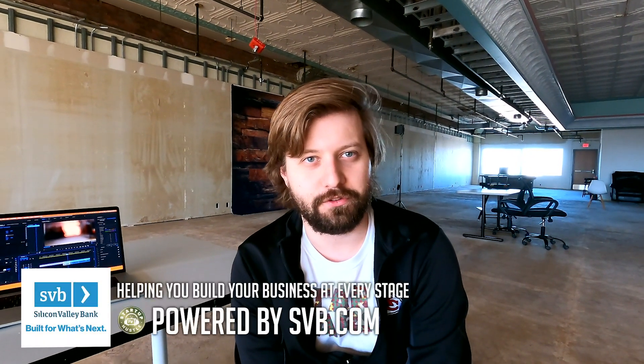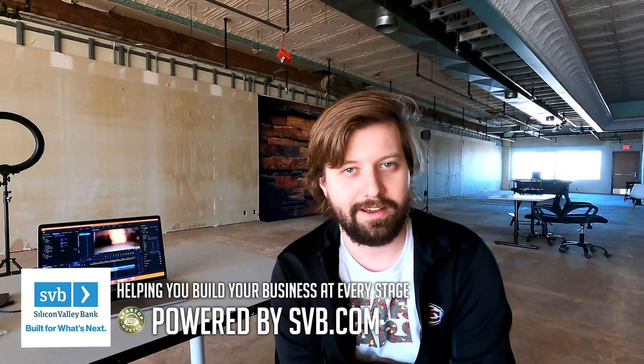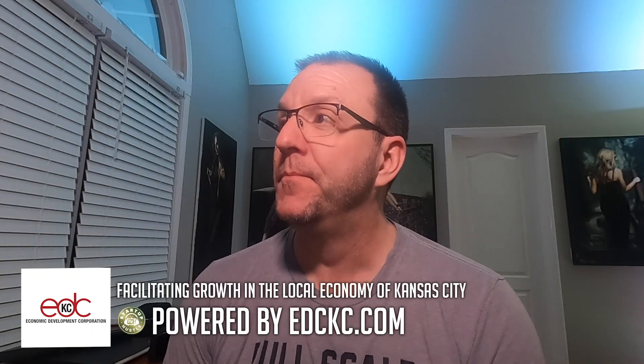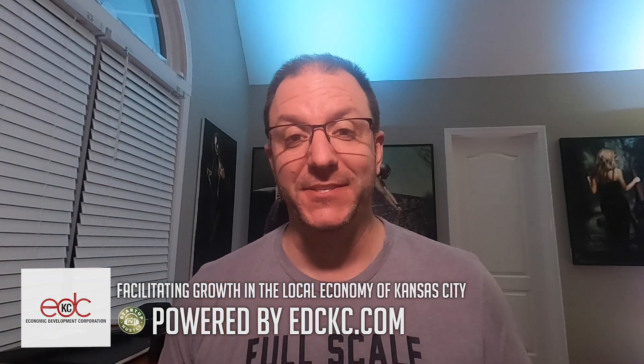We just got done setting up all the GoPros for the host for Startup Hustle TV. We decided that we wanted to kill all of our hard drives and shoot everything in 4K. We just got that ready, because I don't trust that they're going to get the settings right on their own. Johnny, you heard it first — he does not trust any of us to get a setting on a camera right. I actually think that was probably the right approach. It's midnight on a Thursday and I'm setting up GoPros.